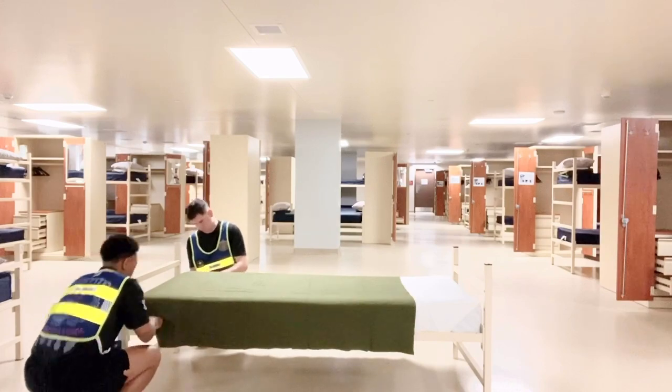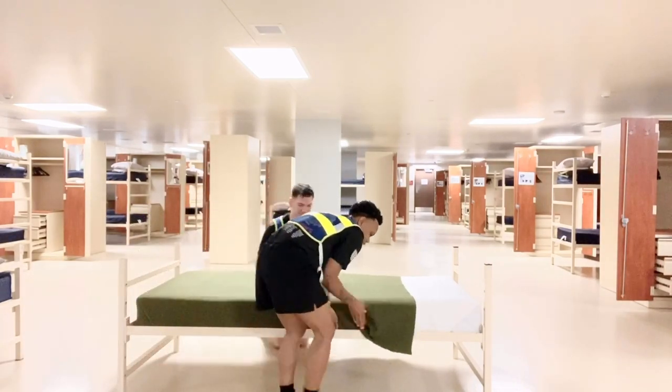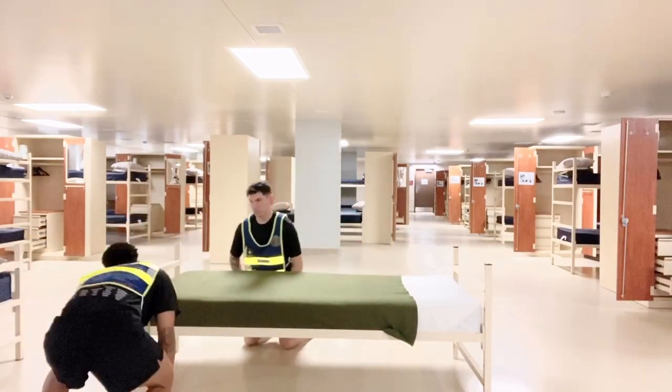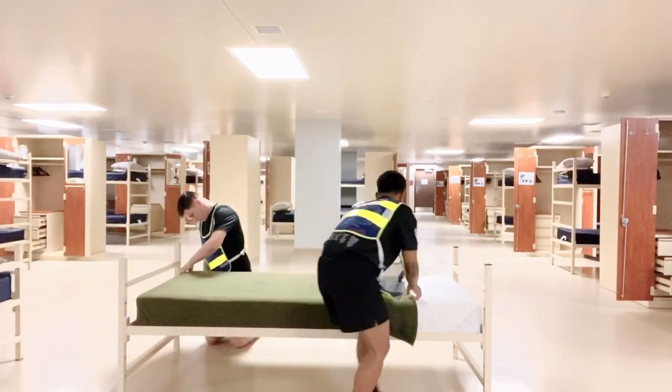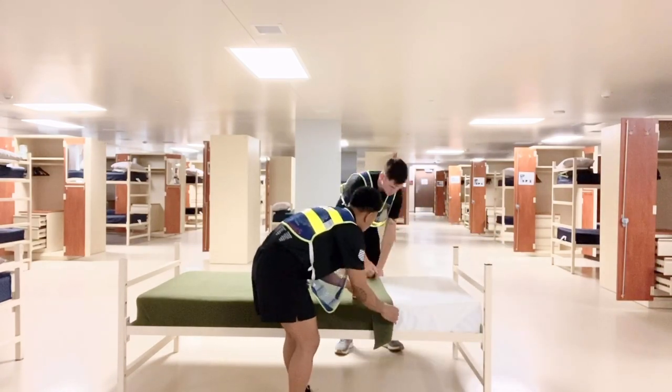When you come to basic training, it will no longer be called a bed. You will never reference where you sleep as a bed. The term used in the military is bunk, and you've probably heard me reference this many times throughout this video.